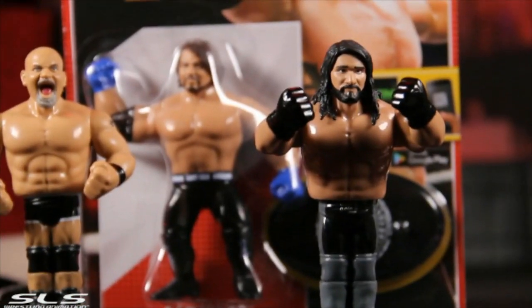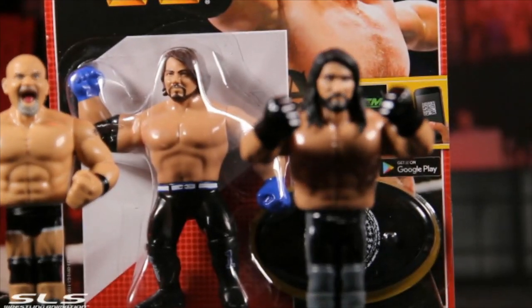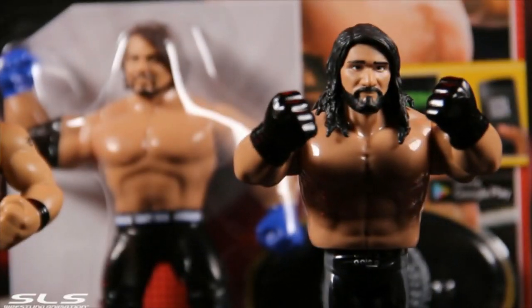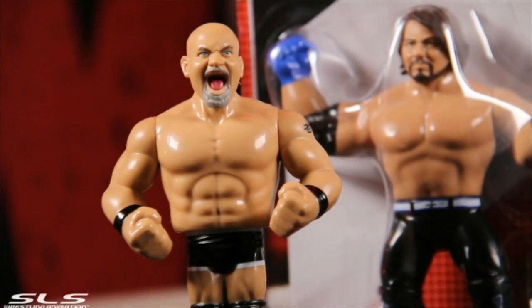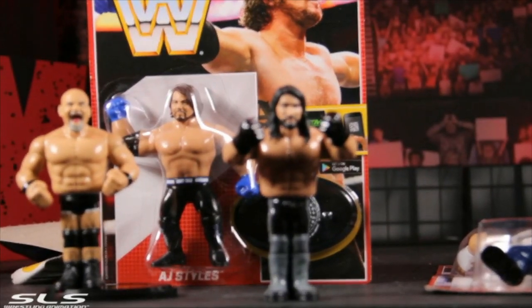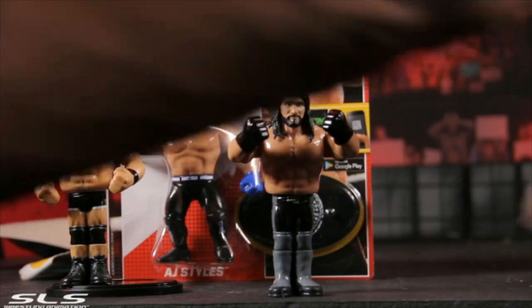Putting him on the stand. Apparently these figures originally came out in the 90s — they were released before by Hasbro, for all those old school collectors. Ringside Collectibles also has an exclusive ring for these figures, so I'm gonna look into that and probably bring you a review for that. Look at that — Seth Rollins, AJ Styles — I haven't gotten them all open yet.